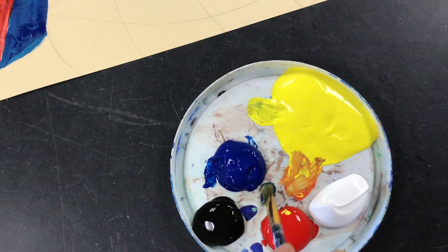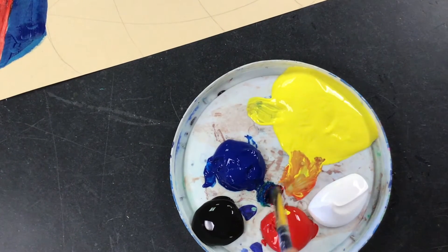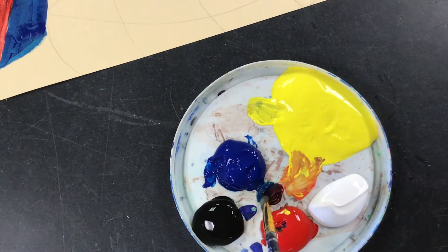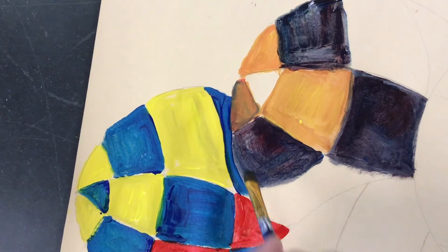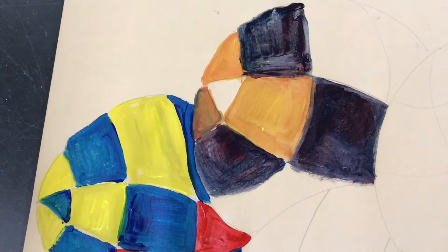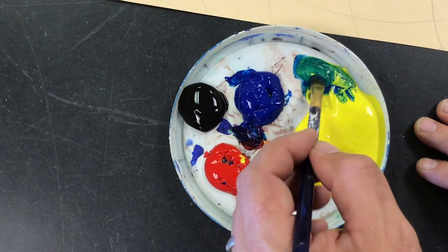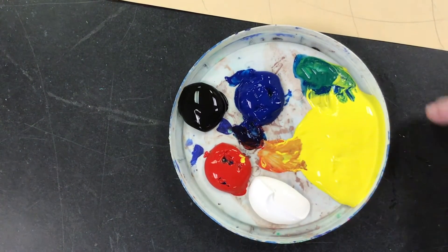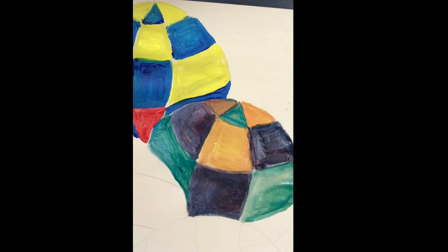Next I'm going to mix some purple by putting some blue down and then just a little bit of red. Some people might think it looks kind of black, but it's just purple — it's really really dark. Now I'm laying down some purple into my second sphere's pattern. Then I'm going to mix some green by combining yellow and blue. You need just a little bit more yellow than blue to get the green to look right. Then I'll fill it into my sphere's pattern — that looks pretty nice.